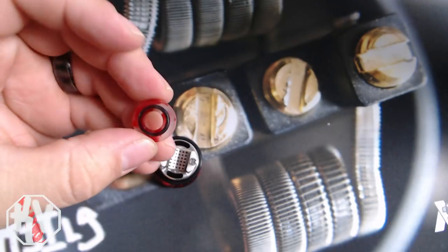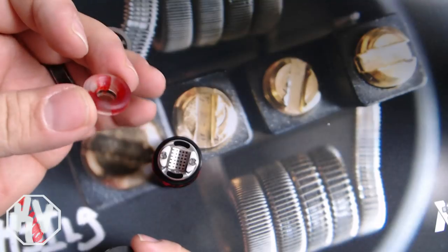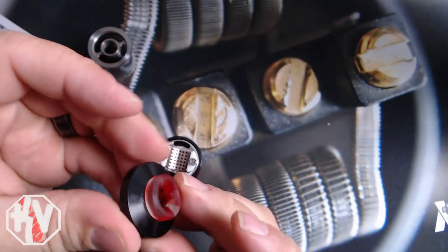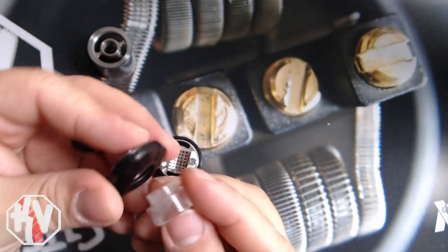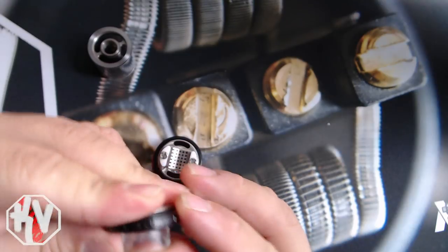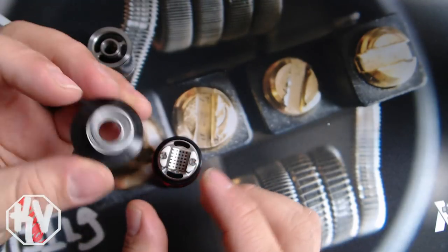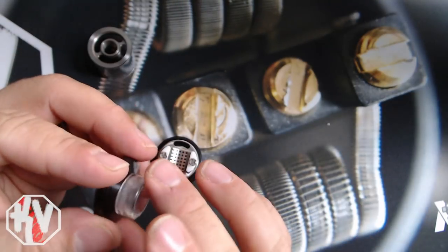Just to show you guys — this is a DHD drip tip, the Chop Top. Goes right on there, fits perfectly fine, so it's 810 compatible. Personally, I like the frosted one because the other one — the Delrin one that comes with it — I feel it's a little rough personally, but that's just my whole thing.